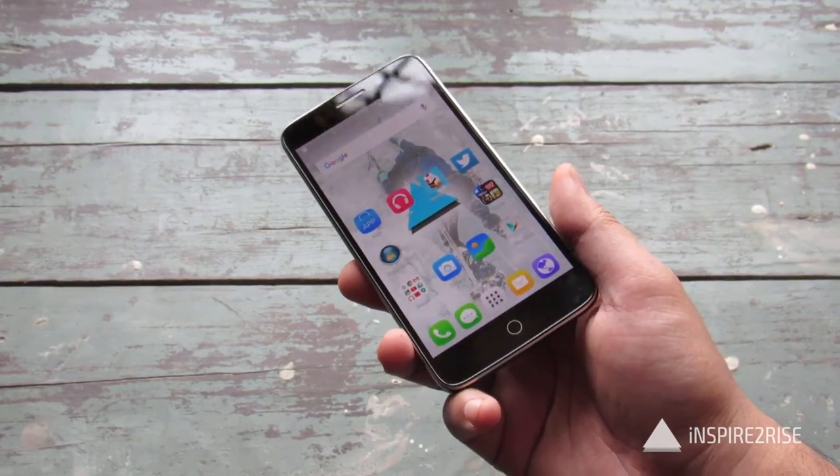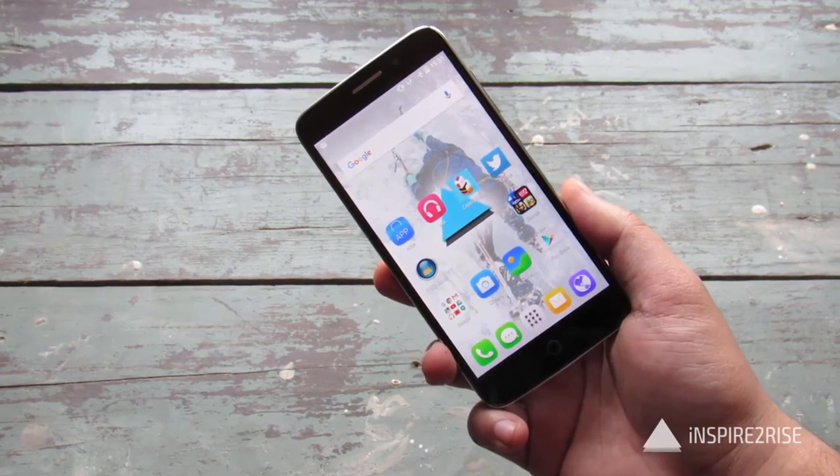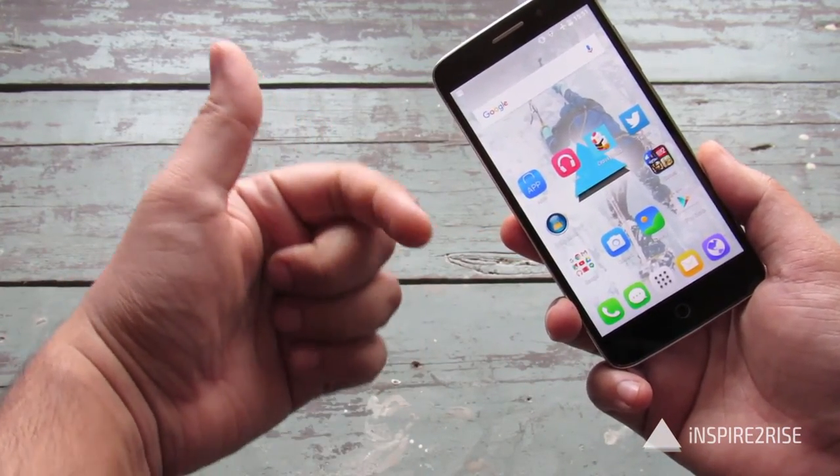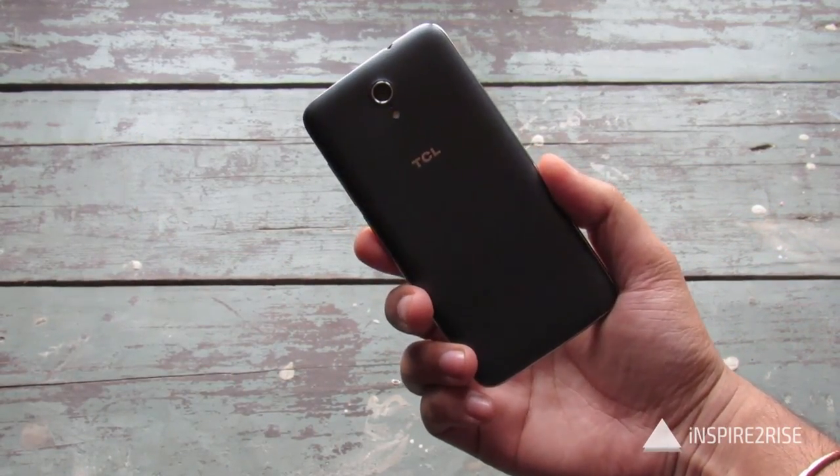Guys, this was all for our TCL Pride Iris ID scanner demo review. If you like this video, don't forget to hit like and do subscribe to our channel. This is Ayat Rajah from Spyderize.com signing off — stay inspired to rise.